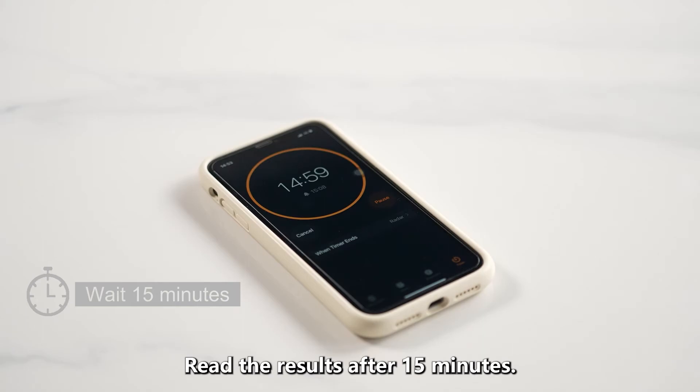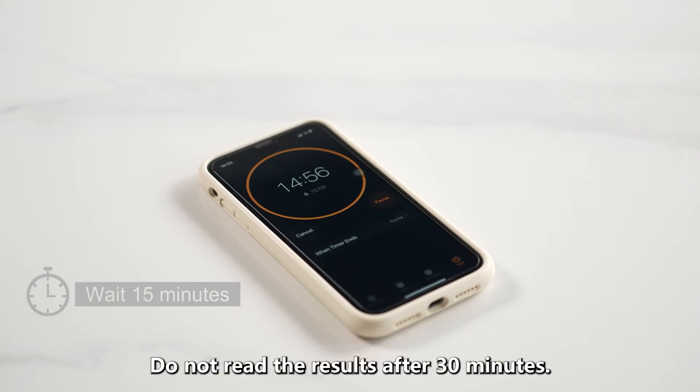Read the results after 15 minutes. Do not read the results after 30 minutes.